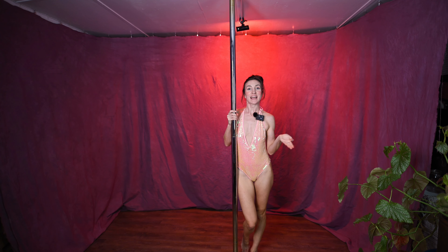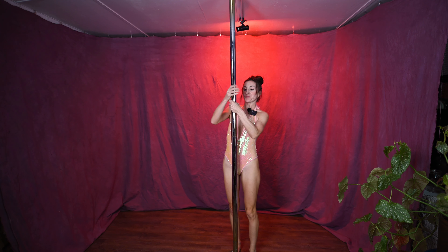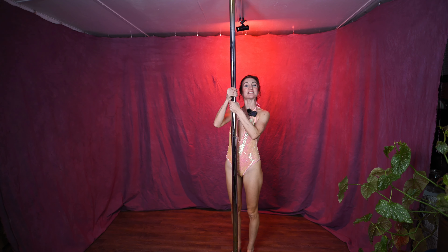Today we will demonstrate how to do a pole sit. First I will demonstrate and then we will break it down.